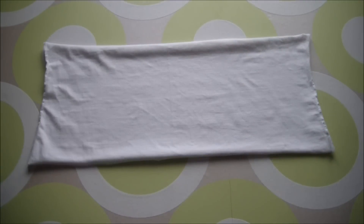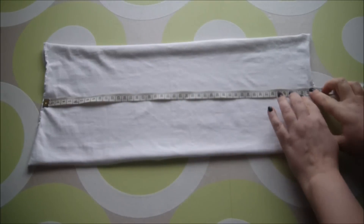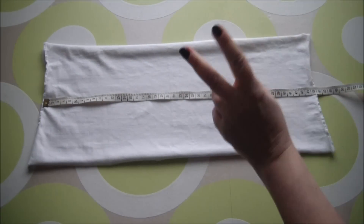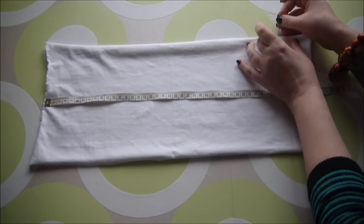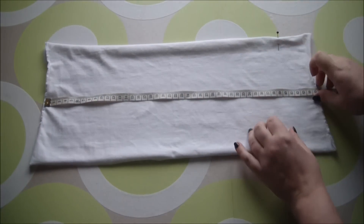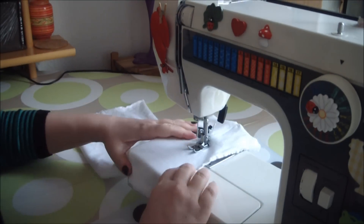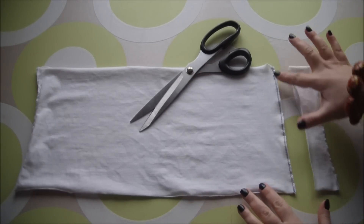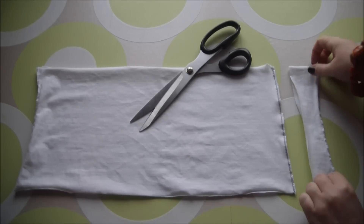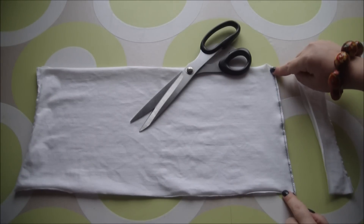Lay it on a flat surface, grab your measure, and measure out your waist measurement that you just took, subtracting two centimeters as you want it to have a bit of a snug fit. Mark with a pin, and then simply stitch straight down from that pin to shrink your waistband. Once your waistband is stitched together, snip off the excess fabric and do another quick zigzag along the raw edge to prevent any fraying.